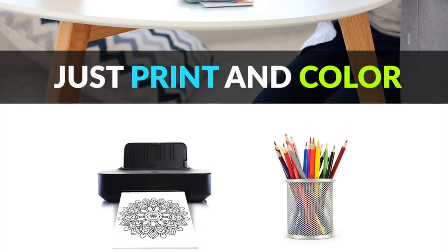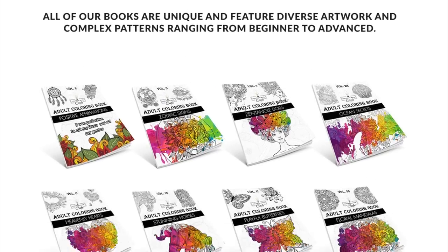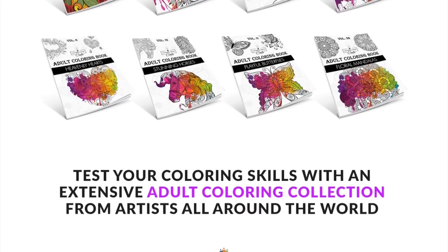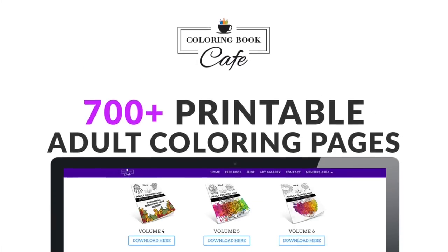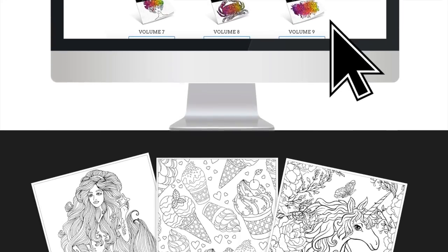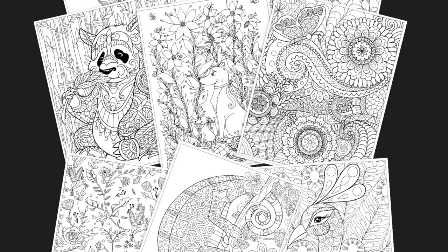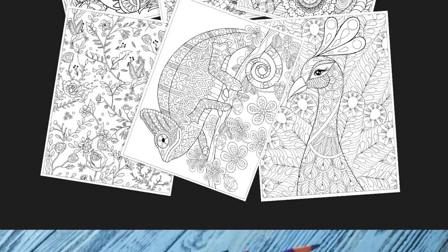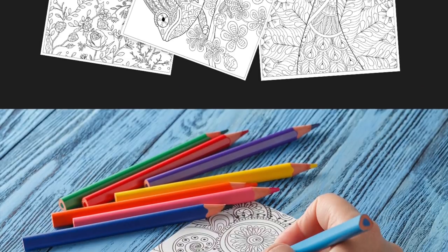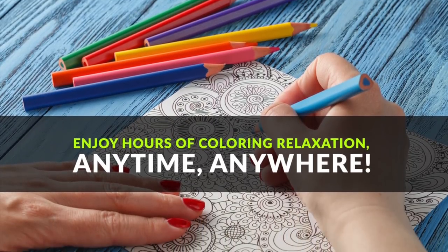You'll immediately receive a ton of goodies plus a new coloring book every two weeks. They have a limited registration window — it's only open for a few days — so act quickly to sign up. They do this so they can truly cater to their members and provide an excellent customer experience. Check out the link below. They have a 14-day money back guarantee, so no risk at all to try it out.